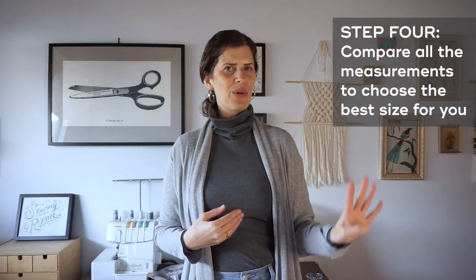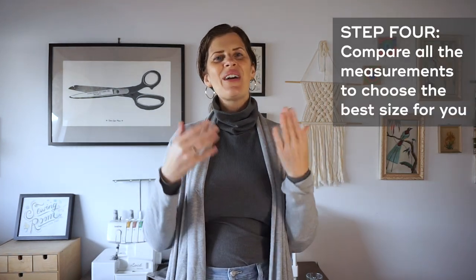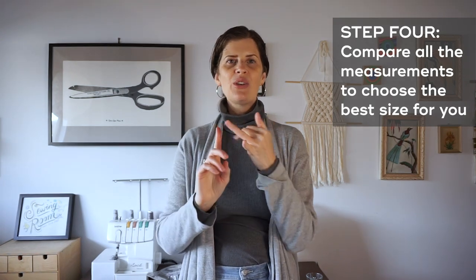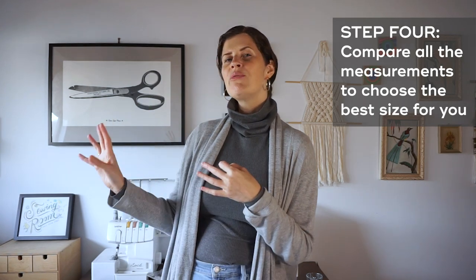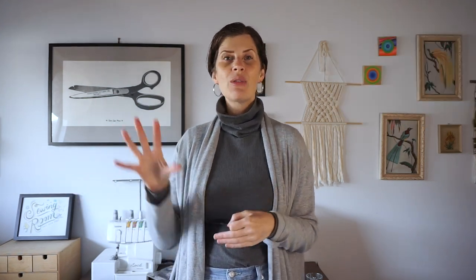So now we're on to the fourth thing. You have taken your body measurements, you have the intended size that best fits those measurements, and you found a similar garment in your closet that you like the fit of, and you have those finished measurements. So now you can compare all three, taking into account your personal shape and your personal preference. Everyone is different — everybody's body is different — and what you prefer comfort and style wise is also personal.